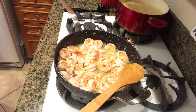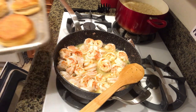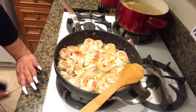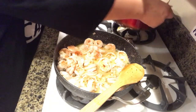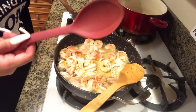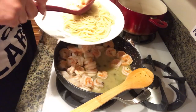Grab my oven mitt — look at that, you guys! Perfect, put this off to the side. I got my pasta on the plate and I do like to use a spoon that way I can get all the juices on the pasta.